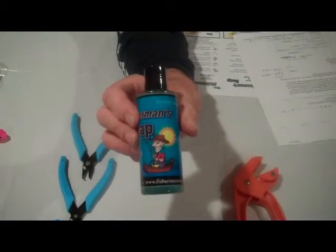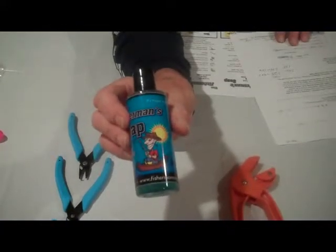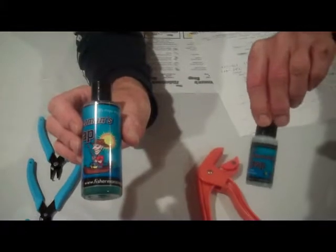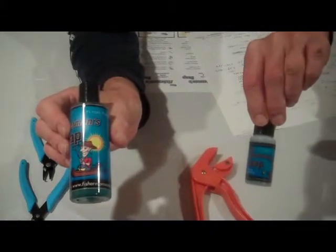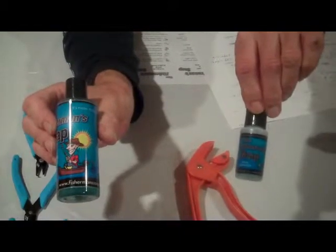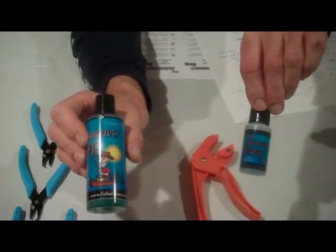As you can see, it is very attractive packaging. We have two size bottles: the one ounce bottle, which the cost to the stores is $1.79, and the four ounce bottle, the cost to the stores is $3.29.